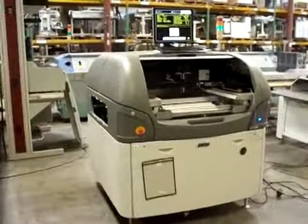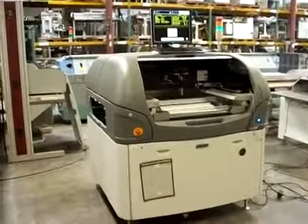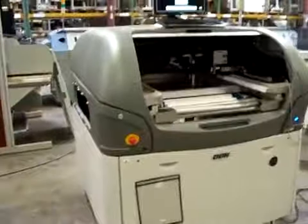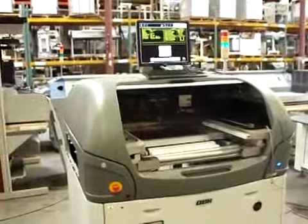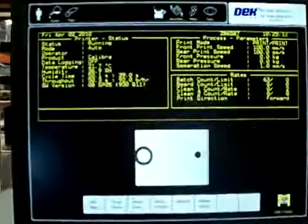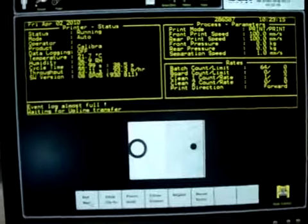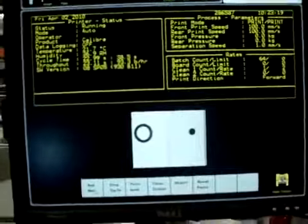Hi, this is Cardinal Circuit with a video of the Deck Horizon 03i screen printer. We've got the machine running in a dry cycle mode. Come in and get a look at the screen here — recognize the fiducials there for board alignment.